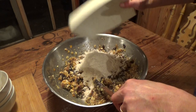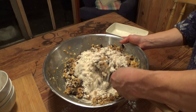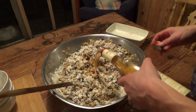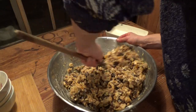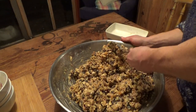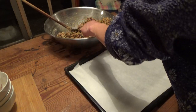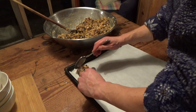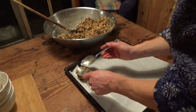Then I mix the cinnamon, ground cloves, and baking powder with the flour, and add the flour to the fruit and nut mix. If you want, you can add a bit of brandy or rum for taste. When the batter is mixed well, it is ready to be spooned onto a baking tray layered with some baking paper.